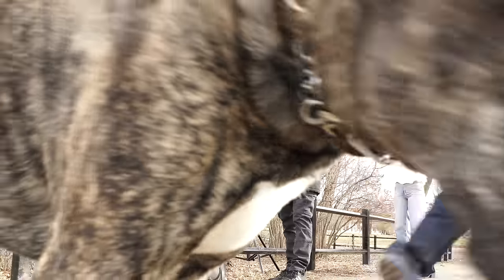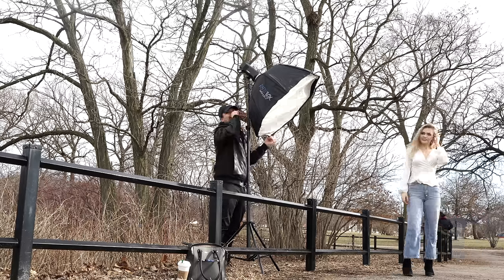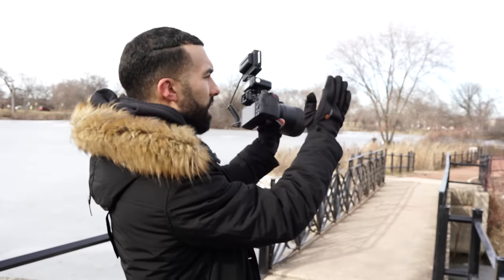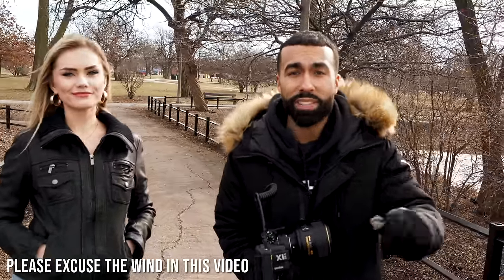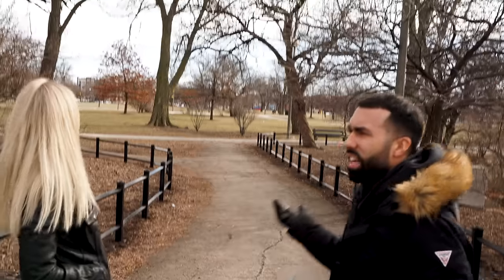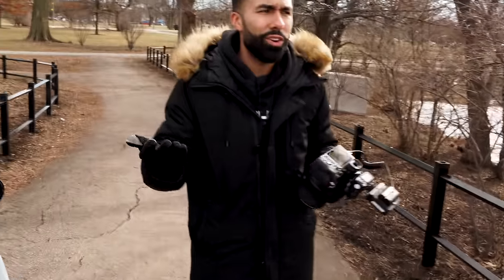A dog just licked my lens — things happen on location, always bring a microfiber cloth. It's so much easier to take a great picture when you're in an amazing location. Even my grandma could take a nice picture with her cell phone in a great spot. But when everything's dead or you're in a crappy location shooting a client, how do you get good images?